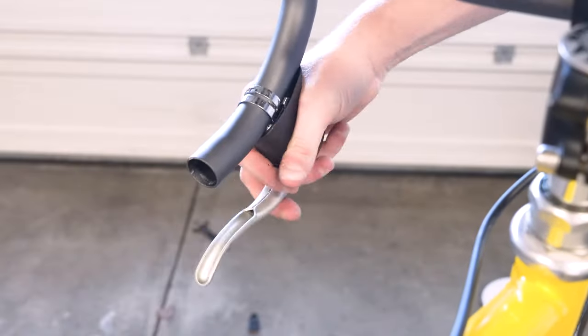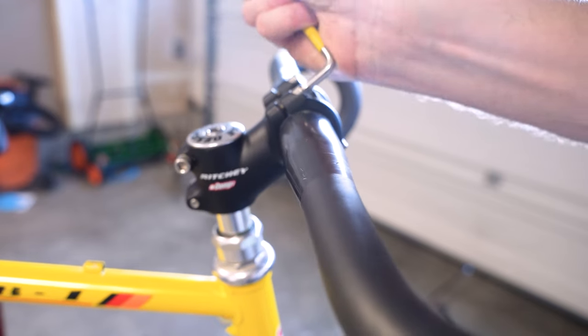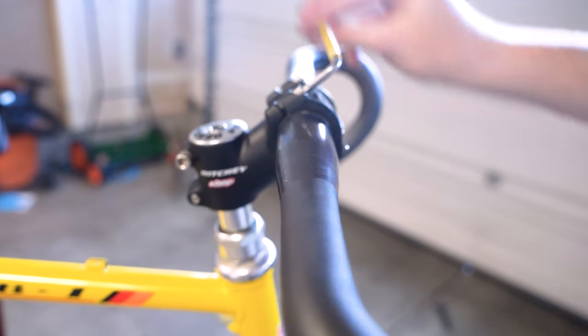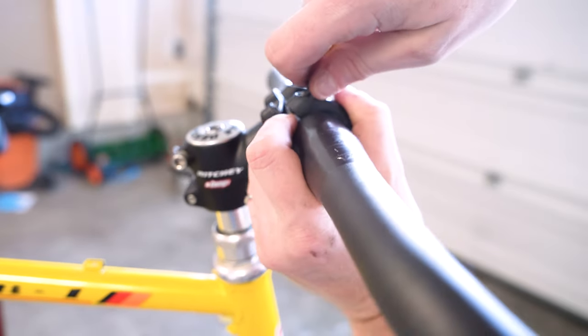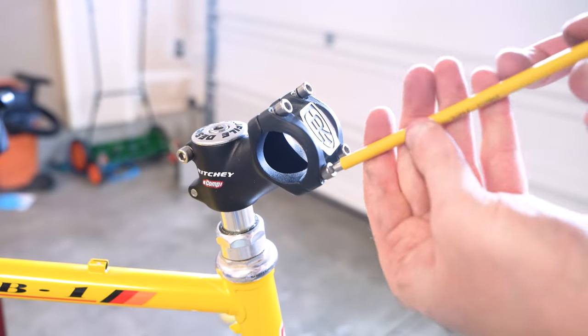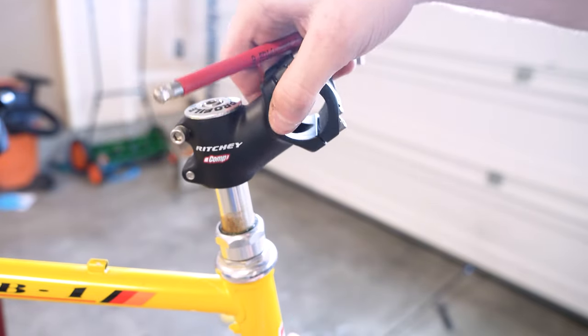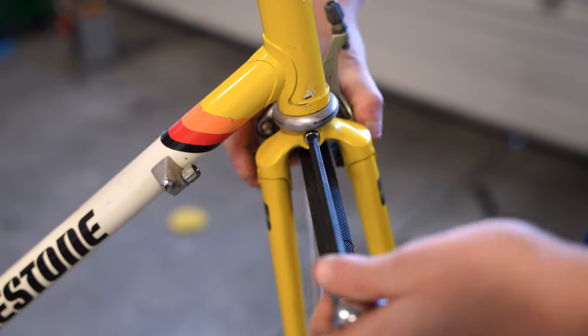The original designer — or at least the face of Bridgestone bikes in the US — was Grant Peterson. He now runs Rivendell bikes. If you've heard of Rivendell bikes, those sort of vintage-focused, less trendy bikes, that was the guy who was the face of Bridgestone in the US.